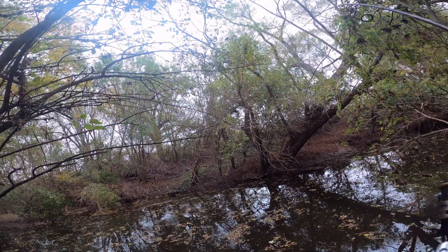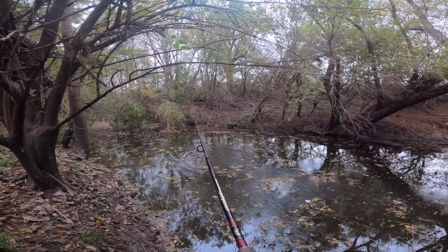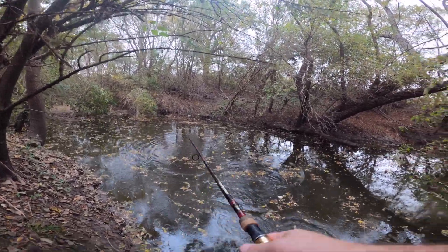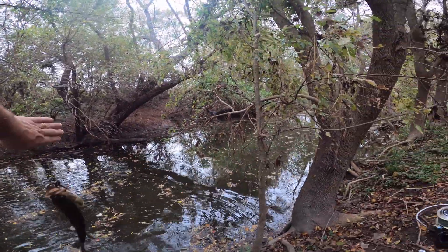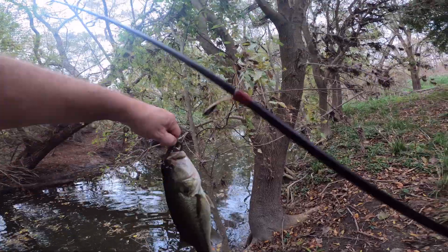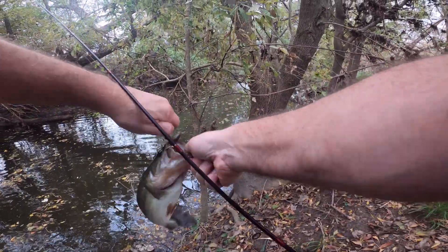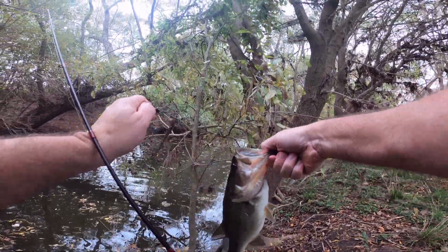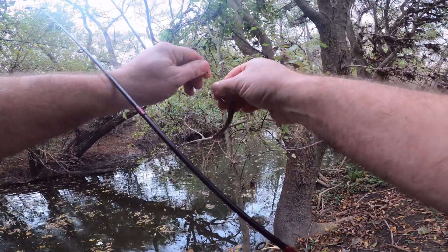Oh, we got one! Oh, I thought we may have had one there because it was acting weird. This is a nice one too — yeah, it's like a two-pounder. Nice. I thought we had one there because I wasn't feeling it on the bottom anywhere. There we go — nice little early December action!